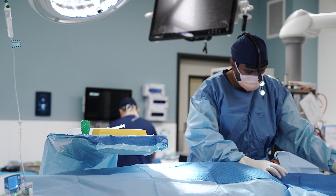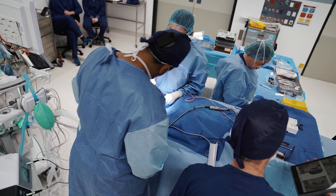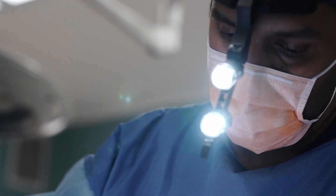At the time of the surgery, a full thickness mucoperiosteal flap is raised, again with a midline relieving incision and two distal relieving incisions. As this was a guided surgery, we had a cutting guide available to us. The cutting guide is seated and the alveolectomy performed.